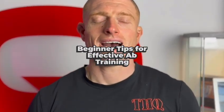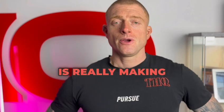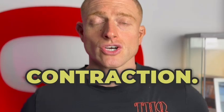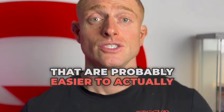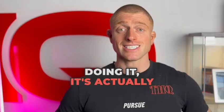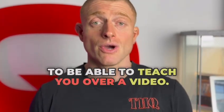Beginner tips on training abs. What we really need to focus on when training abs is making sure that we're doing nice shallow breathing and really understanding that contraction. When we're hitting our abs, we're not using loads of our body to make that movement — we're not relying on muscles that are easier to move. It's our abs doing the work, and this is something I'm not going to be able to teach you over a video.